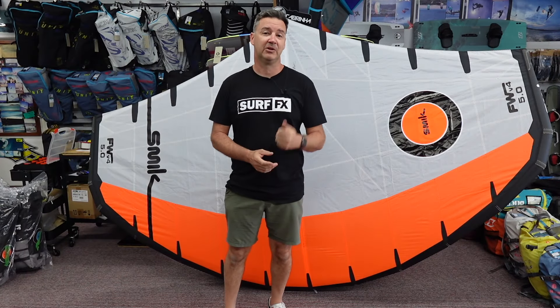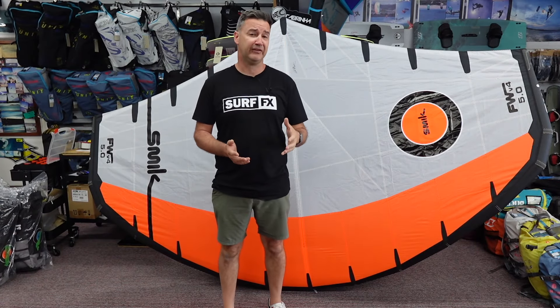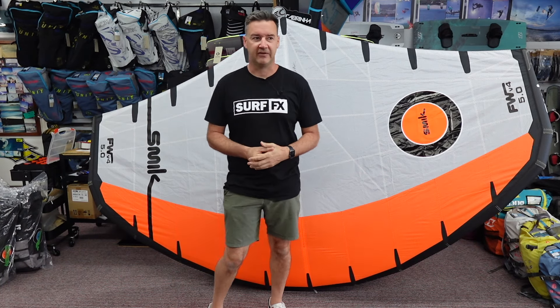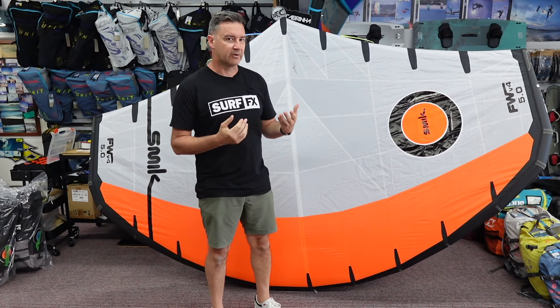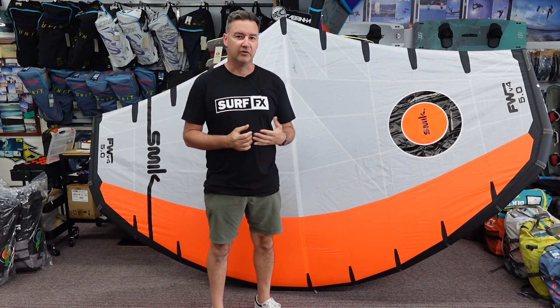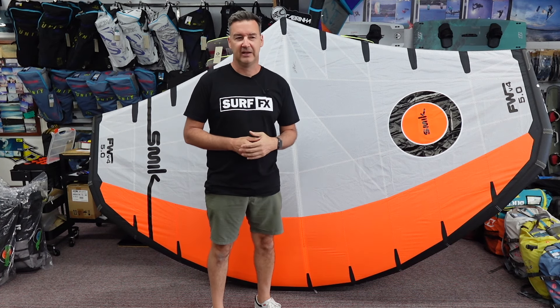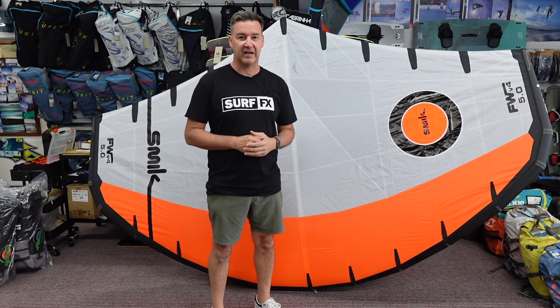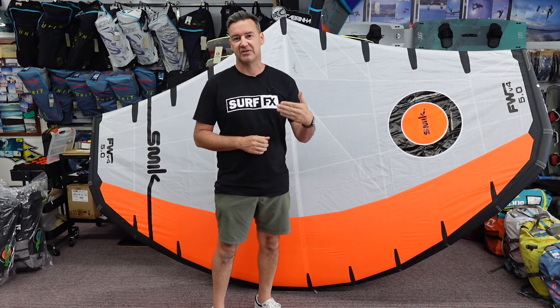Hey guys, John from SurfFX and I'm looking at the Schmick — this is the V4 Mark IV wing from those guys. What we have here is pretty much one of the top end wave wings; makes it maneuverable, light, quite balanced. Schmick was always kind of known for that. Even their first one was great in the waves and they've had a continuation on from there.